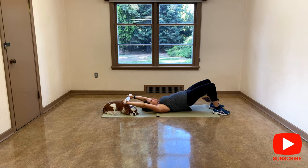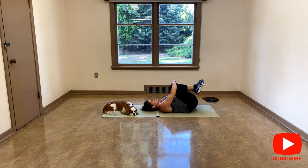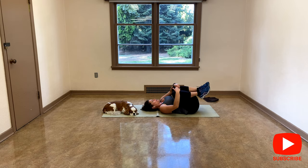Contract your glutes. Four more, three, and two, last one. Good, and release. You're welcome to bring your knees to your chest — that was your little break.